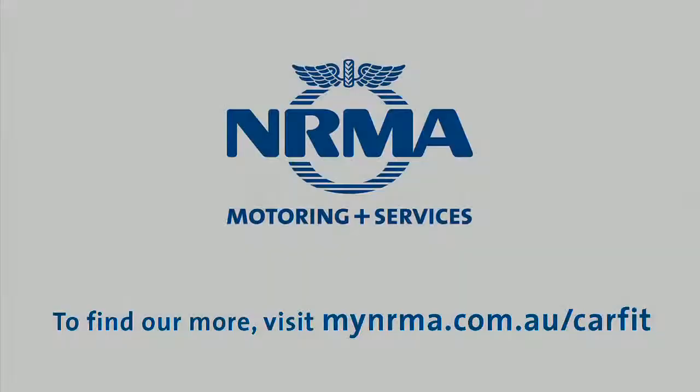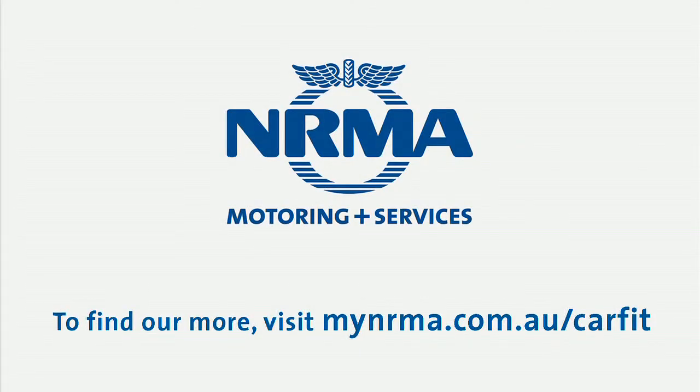I think the most important thing about CarFit is the fact that we all are different drivers. I certainly have a different driver in my daughter, and when she drives my car, every time I get back in to drive it I have to adjust everything in it. So please be aware that if there's been another driver in your seat, you have to be aware of all these adjustments that you must make. Make sure that you do them because it's very important. If you want any more information, please go to mynrma.com.au.